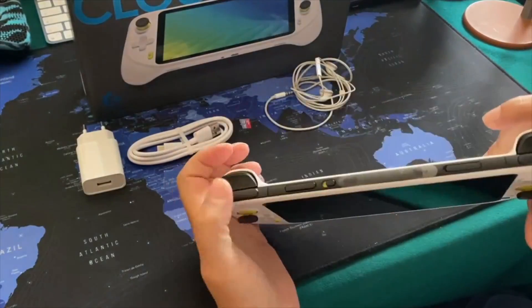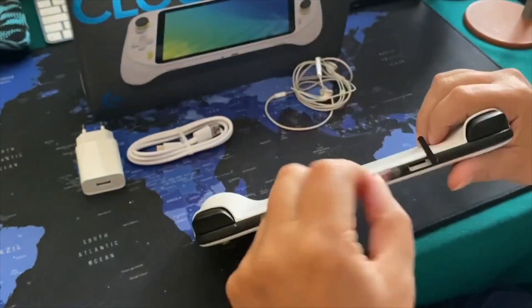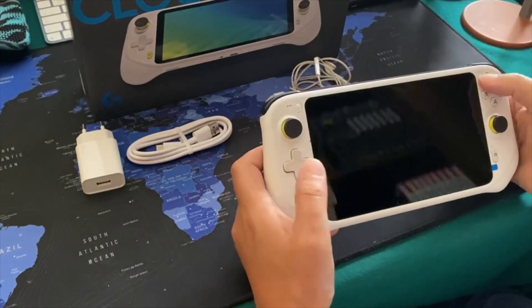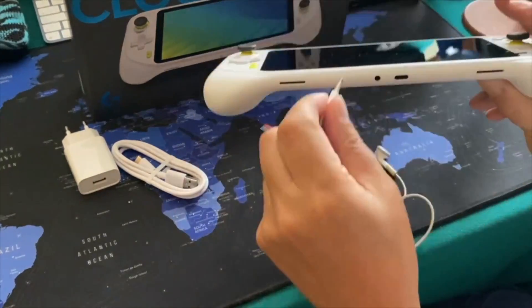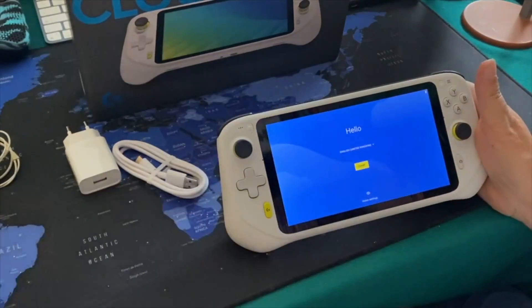Let's unbox the Logitech G Cloud. I want to show you everything you need to know — fast-forwarding the unboxing procedure so you understand what's in the box with the stand, the display, the gaming setup, and everything. I'll also showcase how I play video games by launching FIFA for you, so you understand how it games.